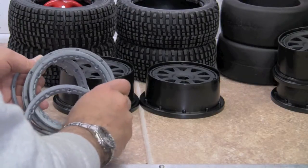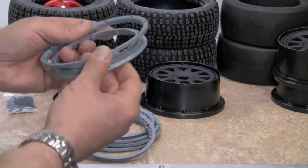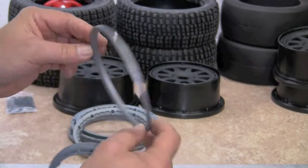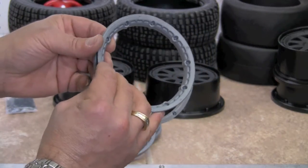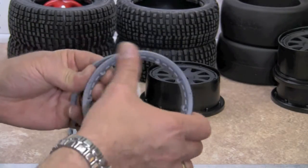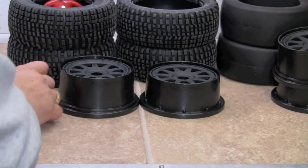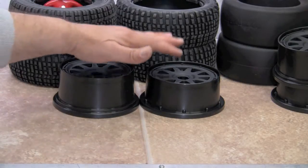The inner and outer beadlocks are the same for the front and the rear tires and wheel assemblies. This is the rear — it goes on the back of the wheel. You can see it's fairly thin, and this is the front which is the smaller of the two. It also has a little fancier design to it. So keep in mind we have a front and a rear for the tires and the wheels and the foams — there are fronts and backs.